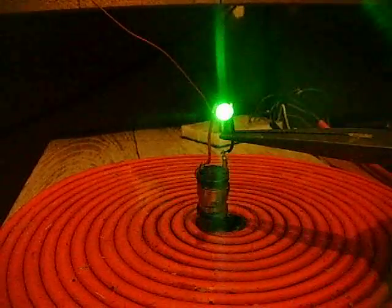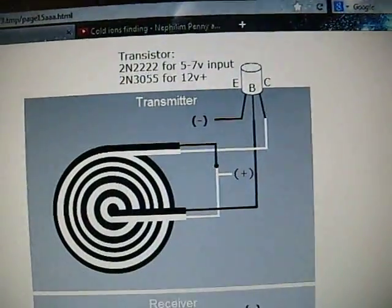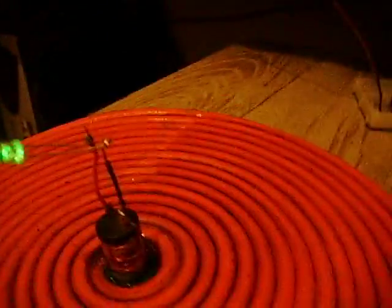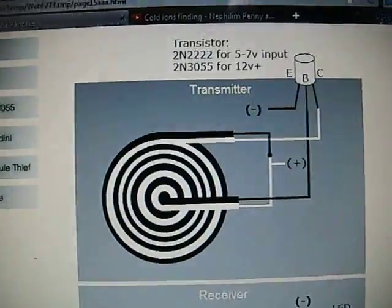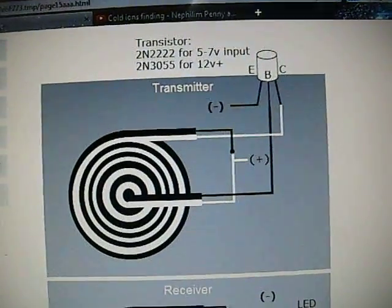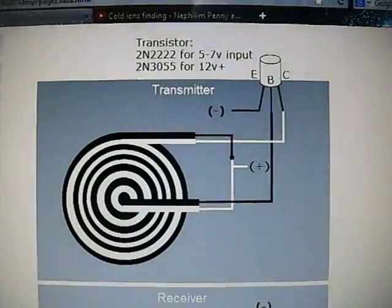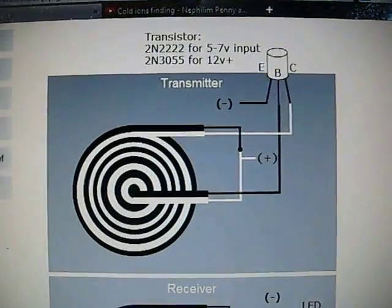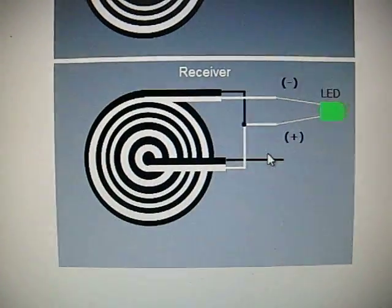The energy can be harvested right there. The schematics are right there, and all that is on the receiver side is just an LED and a coil of wire — harvesting the energy from this coil here using that circuit. It's the transmitter that is also the receiver, but you put the LED on the emitter and collector and it will work.